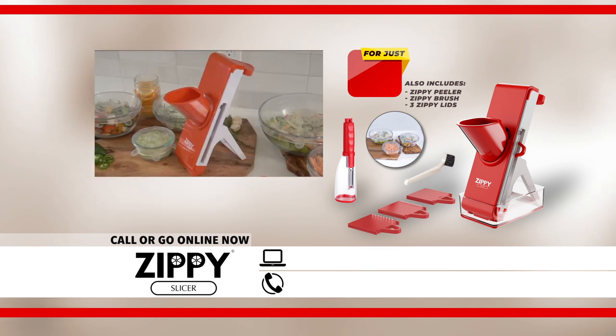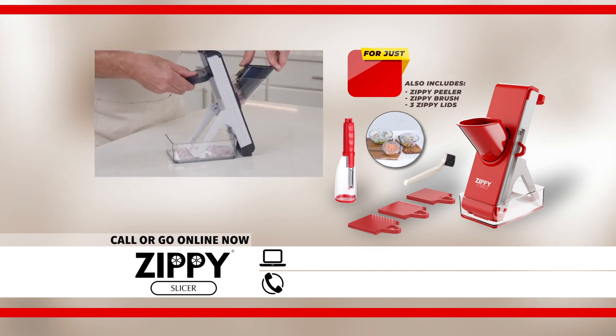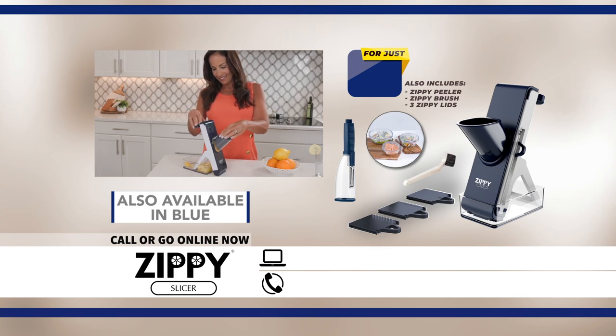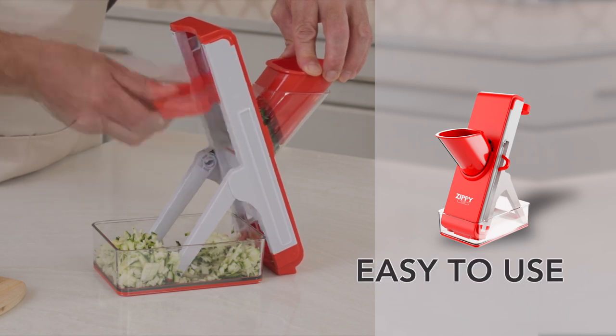So treat yourself to the incredible Zippy Slicer today — the most efficient and effective kitchen companion that helps you slice and dice with finger-safe blades, saving hours of prep and cleanup time. Call now and give yourself the gift of the Zippy Slicer. It's quick, completely safe, and easy to use.